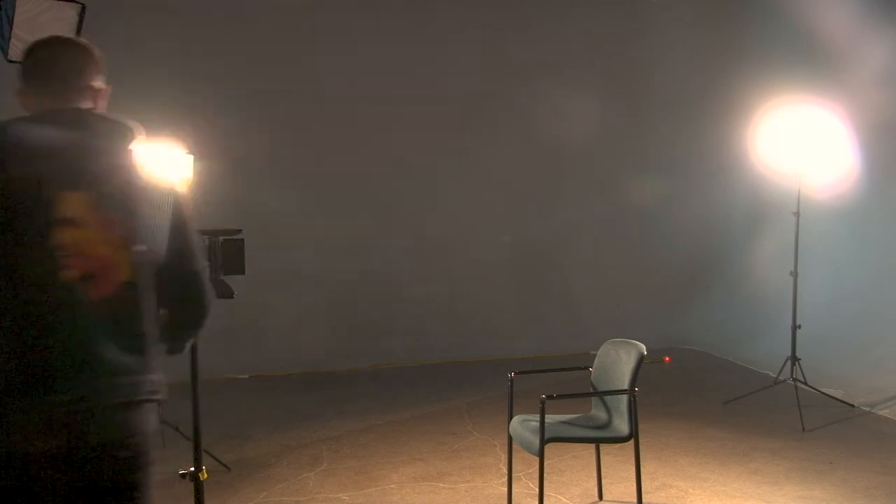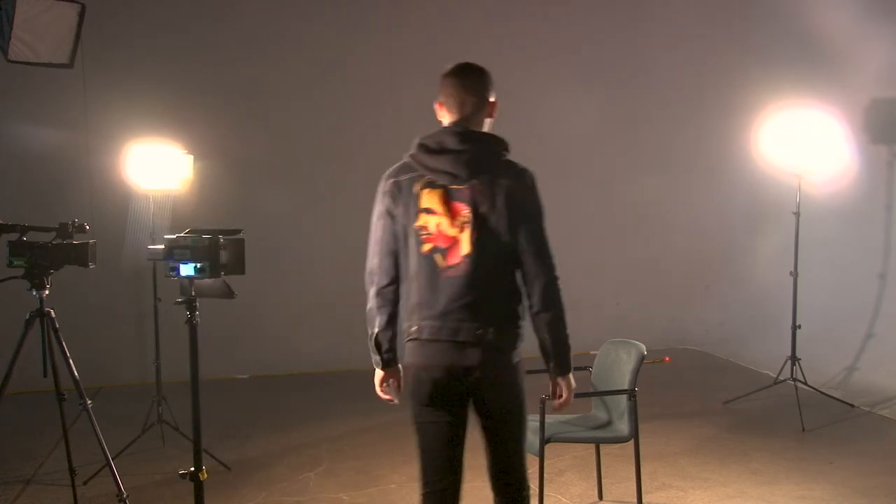This is also great for a cinematic look — if you're shooting a short film, documentary, or whatever, and you really want that cinematic lighting. Now let's turn that fill light back on and see exactly what three-point lighting all together looks like one more time. We have our key light, our fill light, and our back or hair light.